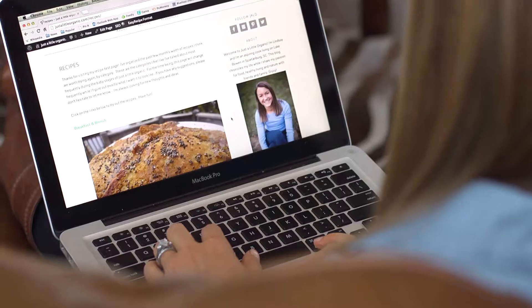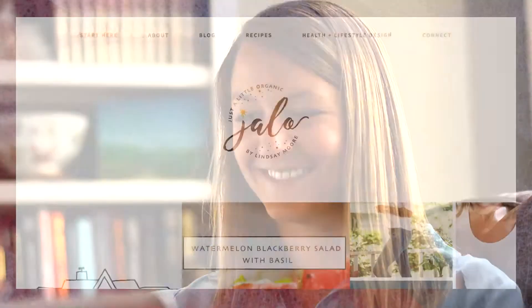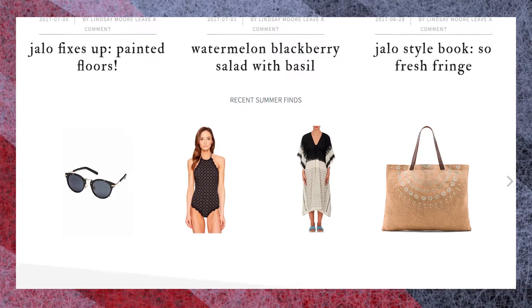Hi, I'm Lindsay Moore and I'm going to share one of my favorite recipes with you today. My blog Just a Little Organic is a lifestyle brand that embraces change as a gateway to beauty, with a focus on wellness, personal growth, style, and of course food.